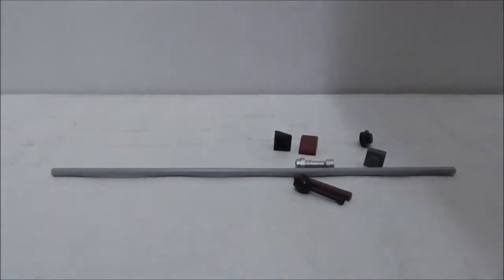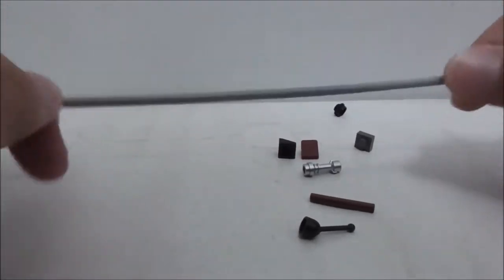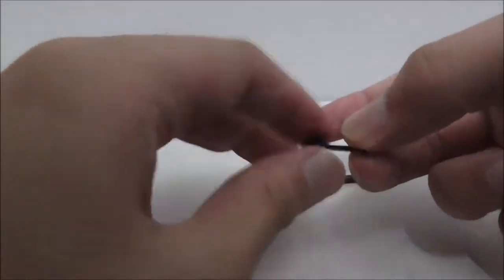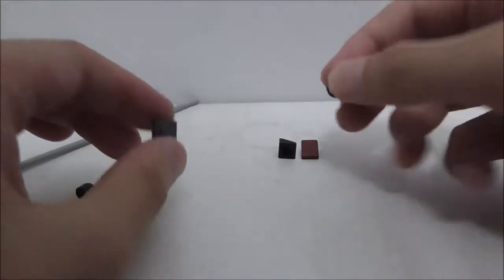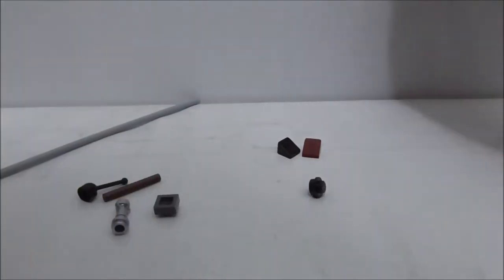These are the extra pieces. It comes with a really long bendable rod, a lever, a stick, the lightsaber hilt, a plate piece, a stud, and two of these three-slope pieces. That's it for all the extra pieces.